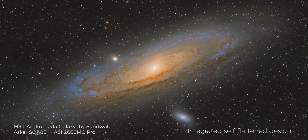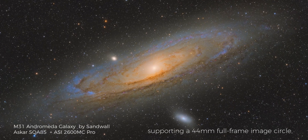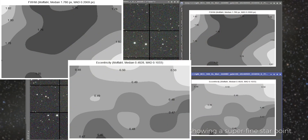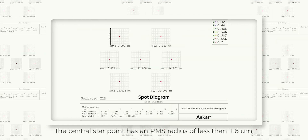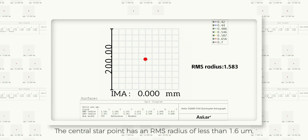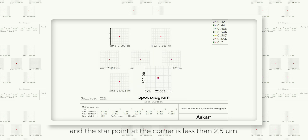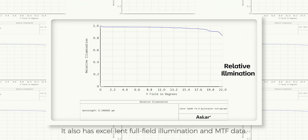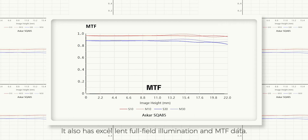Integrated self-collimating design, supporting a 44mm full-frame image circle, showing a superfine star point. The central star point has an RMS radius of less than 1.6mm, and the star point at the corner is less than 2.5mm. It also has excellent full-field illumination and MTF data.